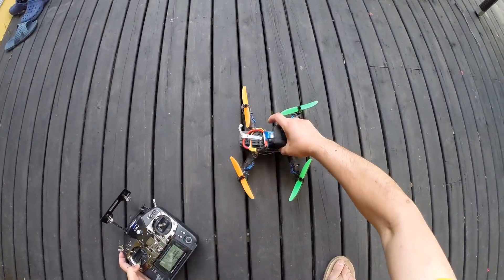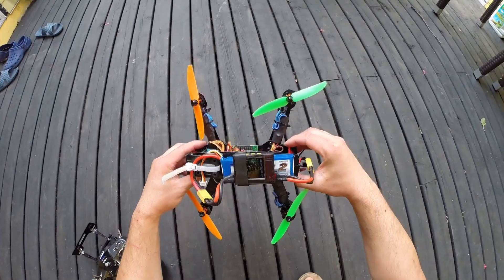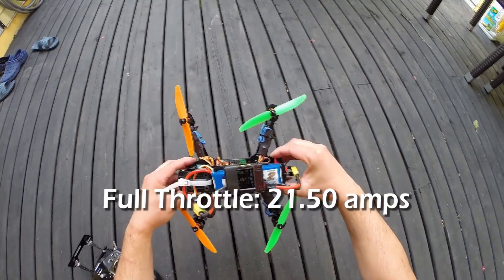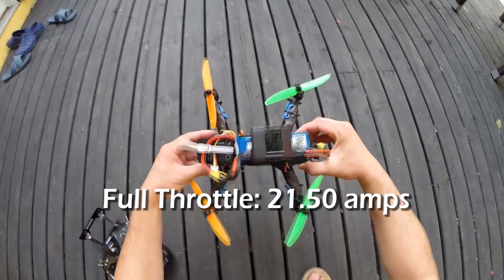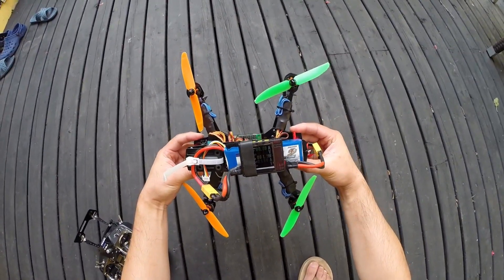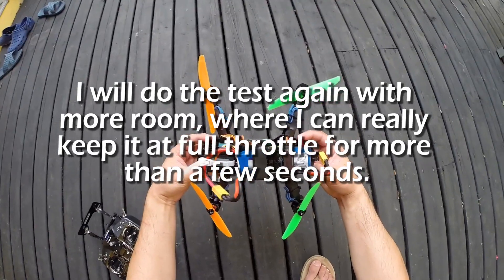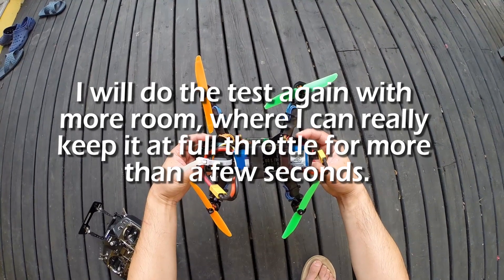I couldn't punch it that hard because I have a tree above me and I'm on my deck, but that gave me a max amp reading when I punched it of 21.5 amps. These little motors are drawing — well, that's really only about 5 amps each at full throttle.